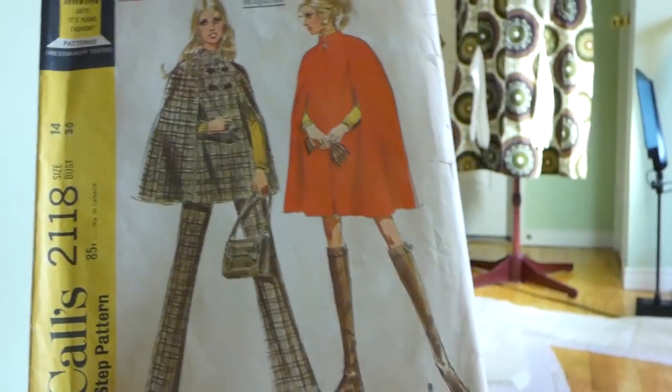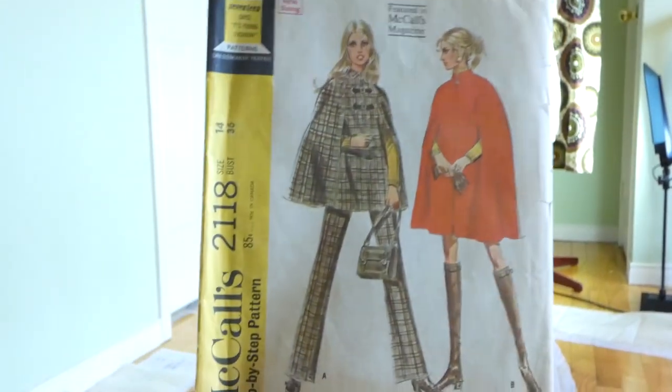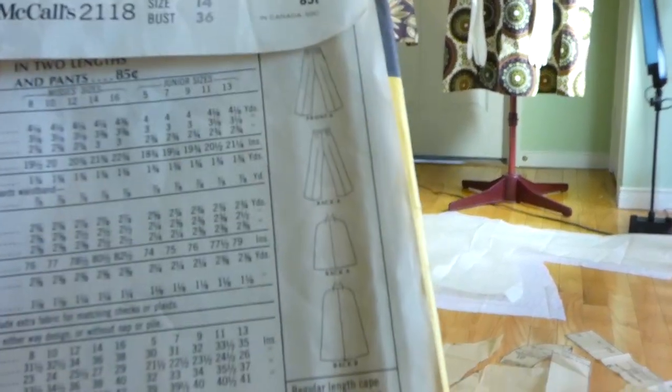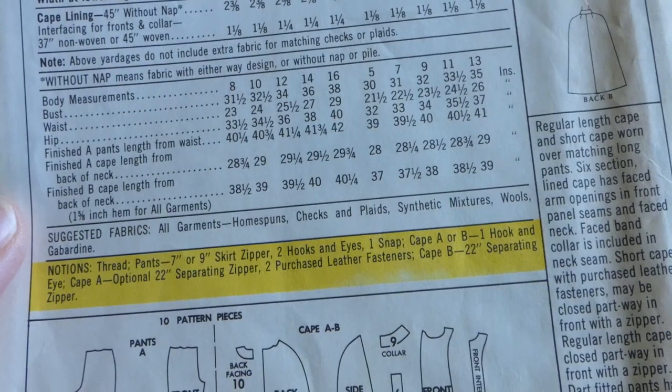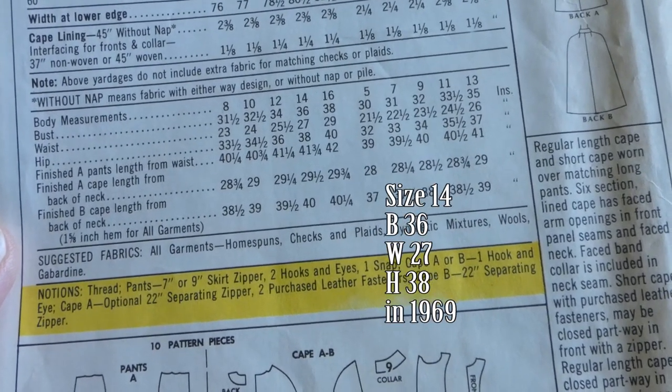Step-by-step pattern, Mrs. and junior cape in two lengths and pants. In 1969, a size 14 would have had a bust of 36, a waist of 27, and a hip of 38.